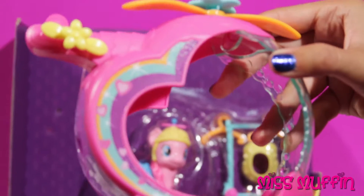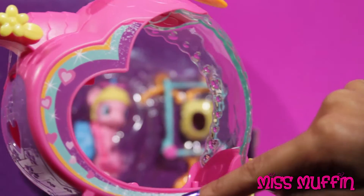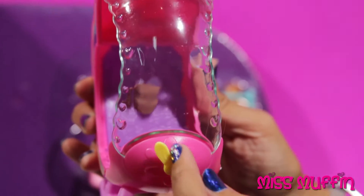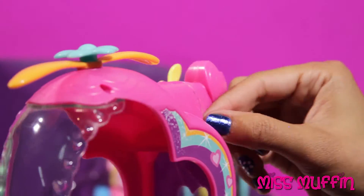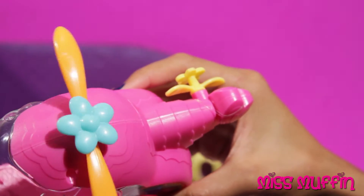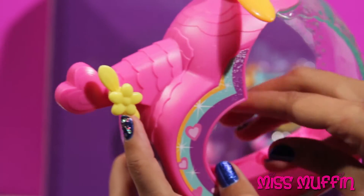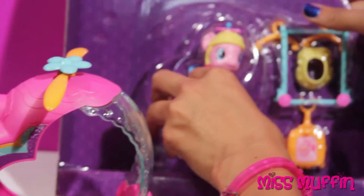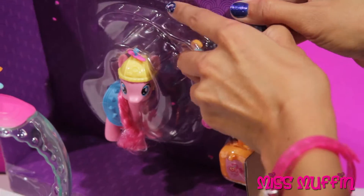Here we have Pinkie Pie's Helicopter. It's got hearts and sparkles and a rainbow. We have a front propeller that spins, a top propeller that also spins with a little flower here that spins, and we have a little back propeller. Here we go.